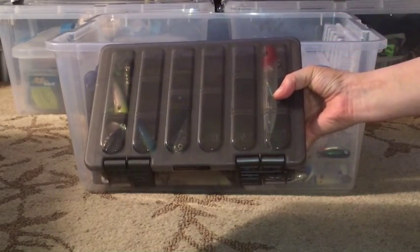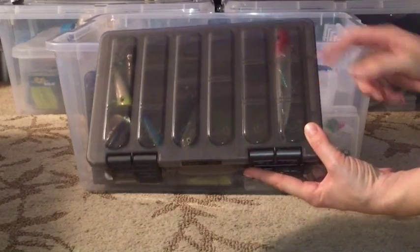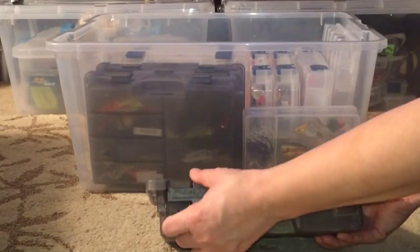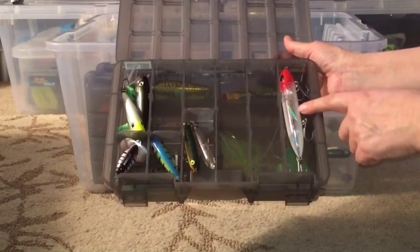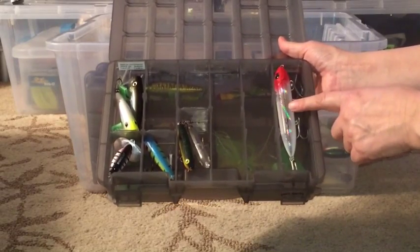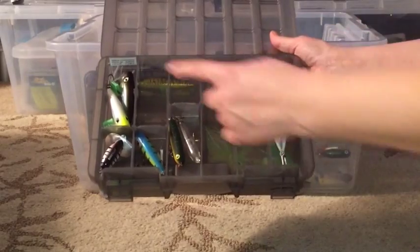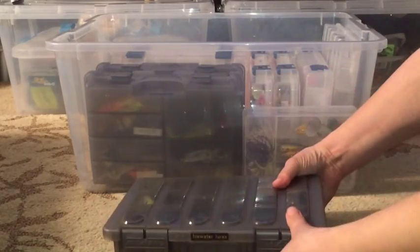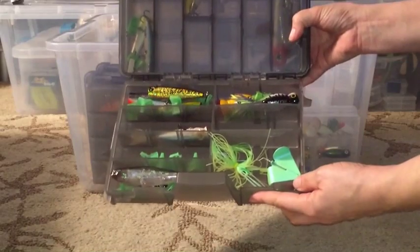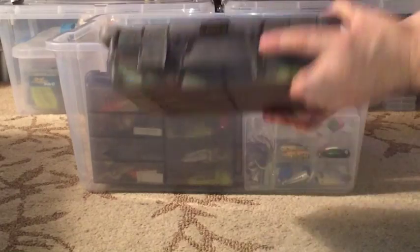I also have these Plano guide series boxes - I've done a whole video on these. This is a 3600 and they also make a 3700. This one has my top water lures: large super spooks, spooks juniors, and zero spooks. The nice thing about these boxes is the first tray is on top and then you open the bottom for a second tray - you don't have to flip it over to access the back side, which I really like.